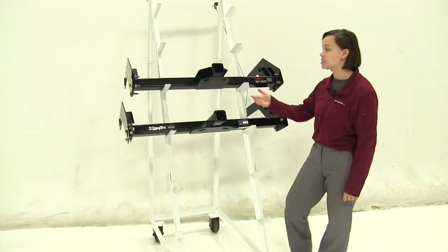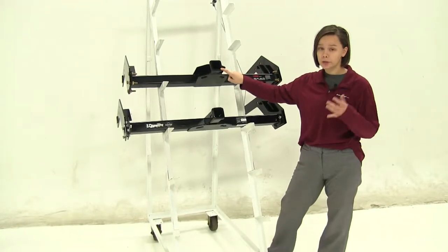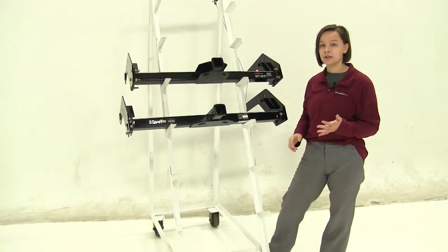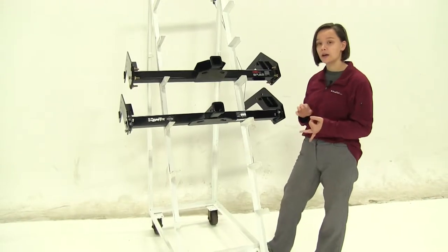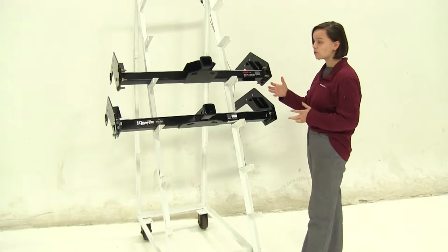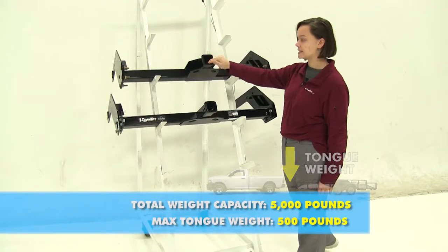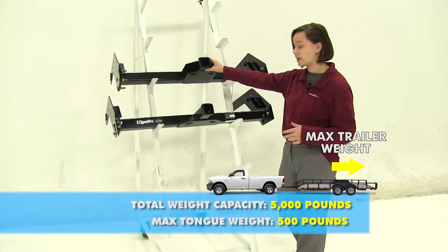These are both class 3 hitches, meaning they'll have a 2-inch by 2-inch receiver tube opening. These are going to be great to use with any class 3 accessories, whether those are bike racks, cargo carriers, or any kind of trailer. As for weight capacities, the Curt has a 500-pound tongue weight capacity with a 5,000-pound gross trailer weight rating.